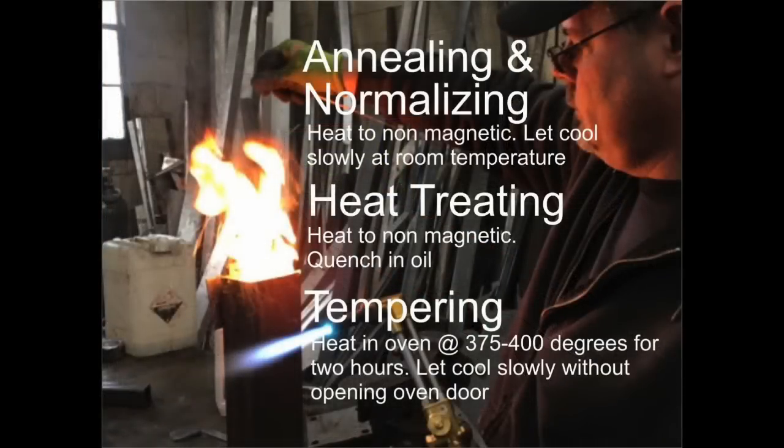If you start with a pre-heat-treated material like a leaf spring from a car, that's very hard — you're going to want to soften or anneal it first before working it. To do that, you heat it up to non-magnetic and let it cool at room temperature. Normalizing is basically the same: if you've forged the knife and beaten it into shape, you heat it to non-magnetic and let it cool at room temperature to relieve stress before heat treating.